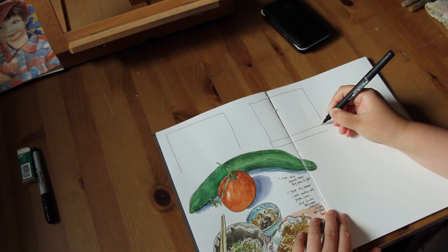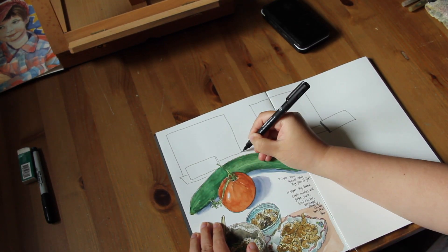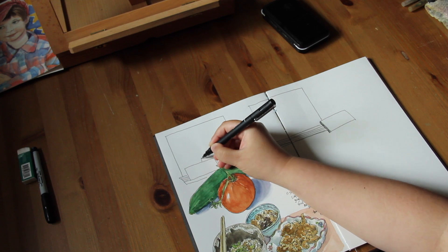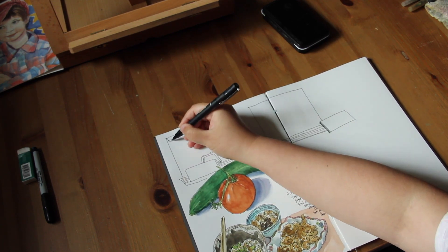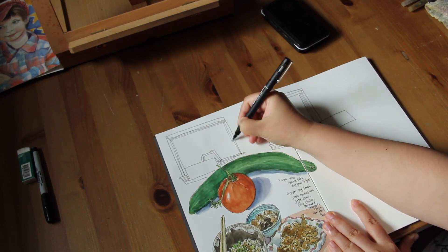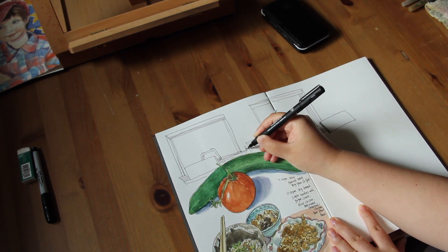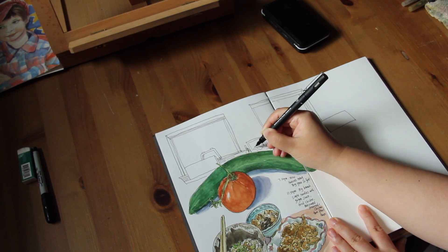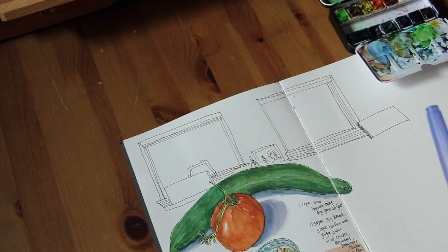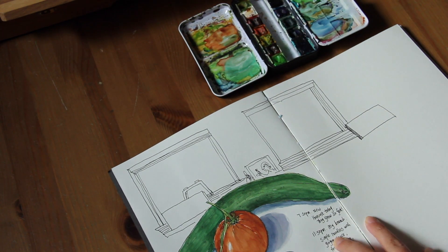Now I want to sketch the smoky view outside my studio window. Over the past week the weather in Vancouver has been really bad because of smoke drifting northward from the forest fires in the United States. The air quality in Vancouver became number one worst in the world, and every day when I open the door and windows I can smell burned wood. The view is very blurry, smoky, and greyish.